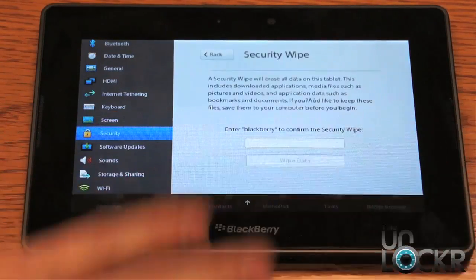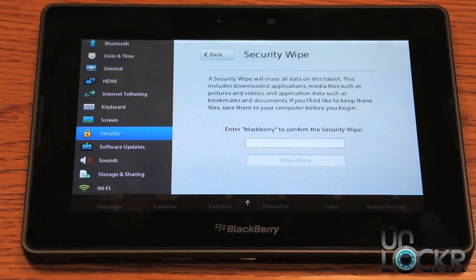We're going to click that. Keep in mind this will erase everything off of your BlackBerry Playbook — any data that you have, any applications you've downloaded — everything will be set back to the way it was when it came out of the box.